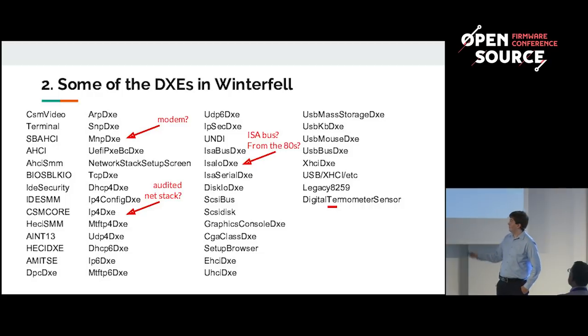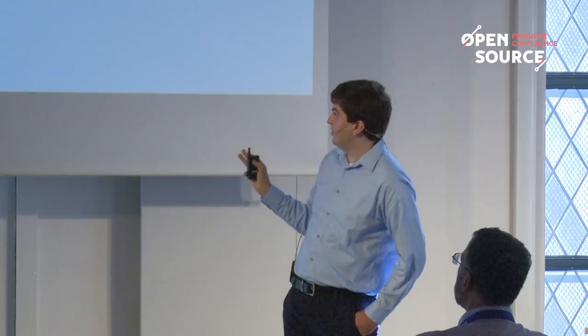These are some of the DXEs we found in Winterfell — this is a small selection; I think there's over a hundred. You can see DXEs related to USB, network stack DXEs, old disk DXEs, the ISA bus, and even DXEs which are misspelled. A lot of these DXEs aren't audited for security; for the network stack you may not have access to the source code, so you don't know how secure it is. Our aim is to remove as many of these as possible.